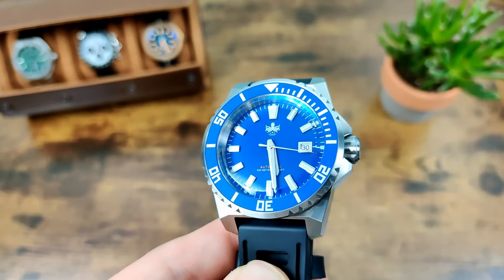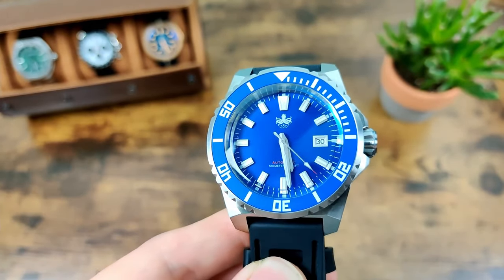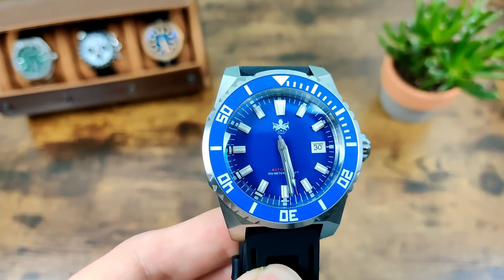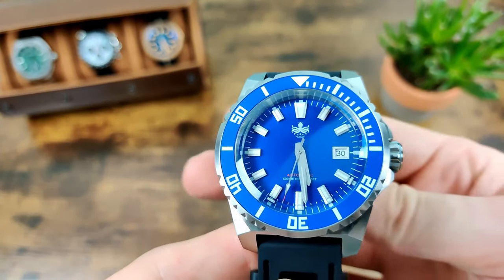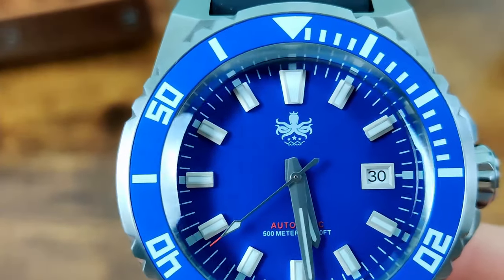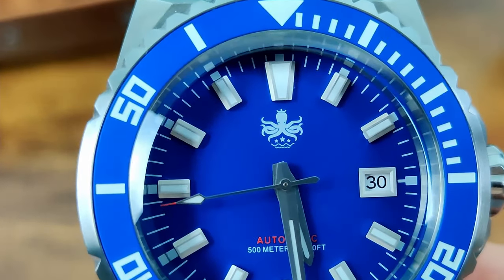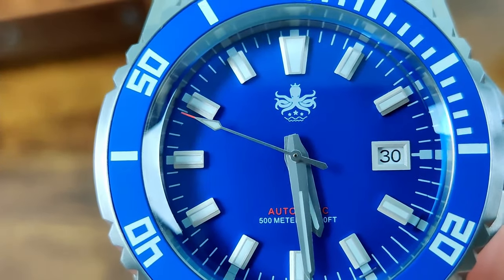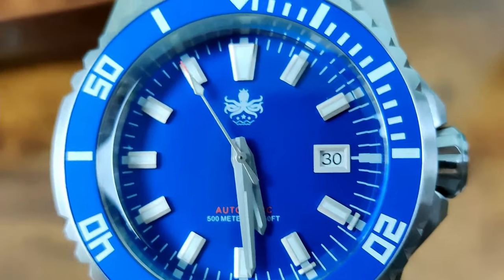It definitely lives up to the name Leviathan because it is an absolute beast. There's a lot of mythical sea creatures going on — the Feebus, the Kraken, and now the Leviathan. Zooming in on the dial, we've got that Feebus octopus/Kraken logo at the top — I know it's divisive but I actually quite like it — and then three stars just below that, but no actual text.